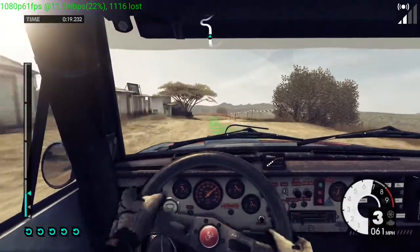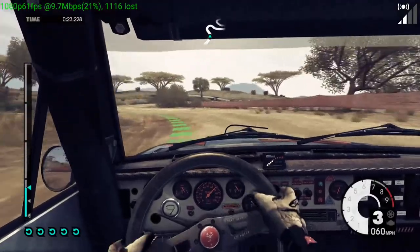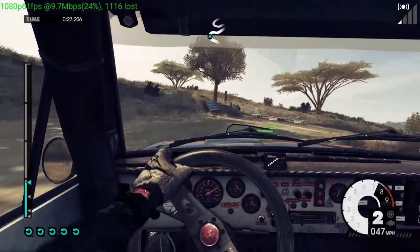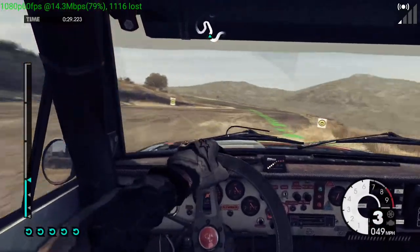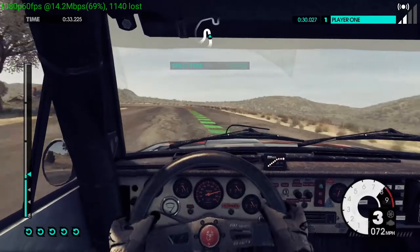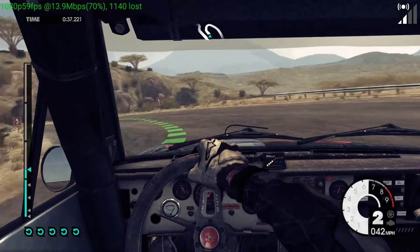Into medium left, keep in. Medium right, tight, onto tarmac. Easy left. 40, hairpin left. Medium right, long.